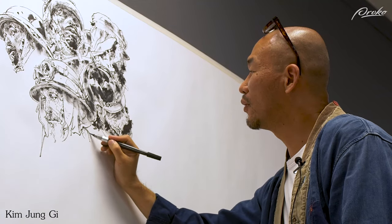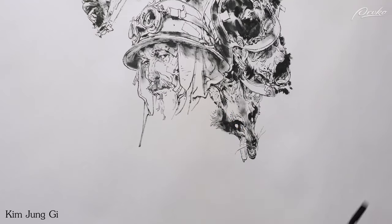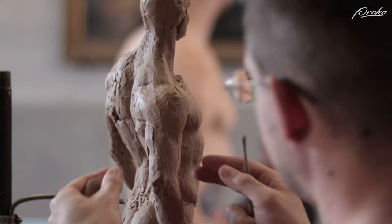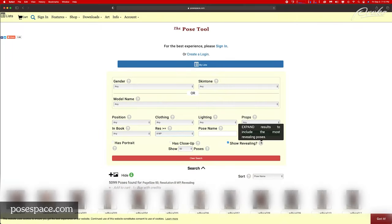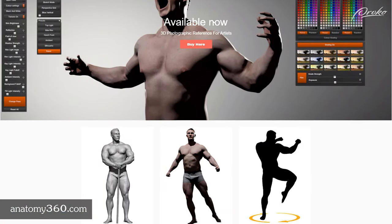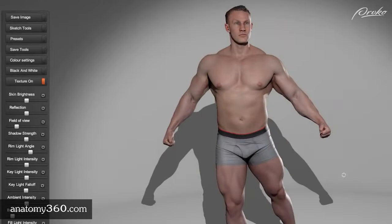Some masters are able to draw or sculpt convincingly from imagination, but they have spent years observing and learning about the figure as well as how to copy what they observe. This is why references are so important, especially as you're just beginning. The best reference is sculpting from life, where we can directly observe the model. But that's not always an option, so we may have to make do with photographs. There are places online where you can purchase references for sculpting that have multiple angles. PoseSpace.com is a good example with well-lit, high-resolution photos of various models and poses, with at least 24 angles of each pose. Anatomy360.com is another great resource with 3D scans of models. You can look at these poses from any angle and change the settings on the lighting as well.